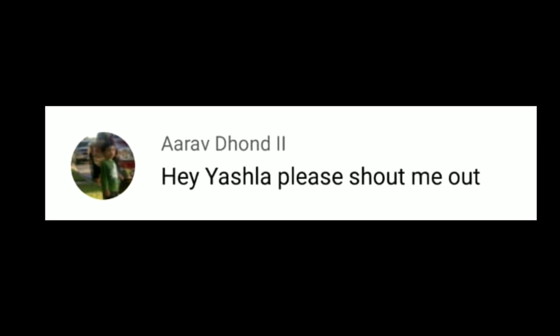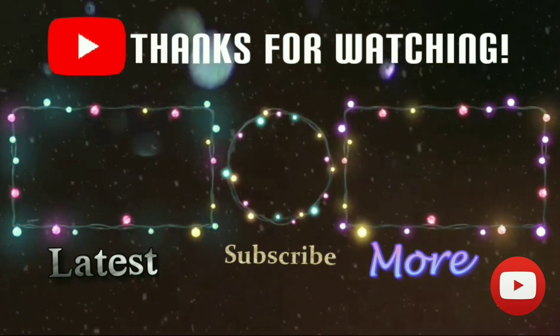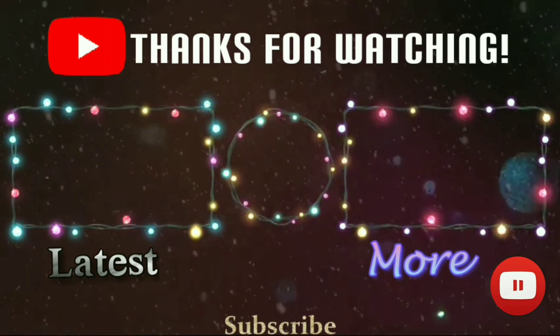Shoutout goes to Arav — thank you so much for watching my videos. If you want a shoutout, all you have to do is subscribe to my channel and comment. If you liked my video, please like, share, and subscribe, as it really motivates me to make more videos. I'll see you soon, bye!